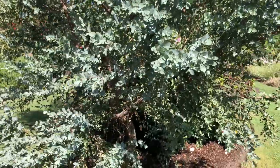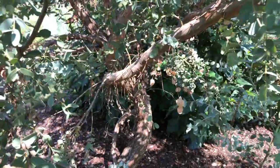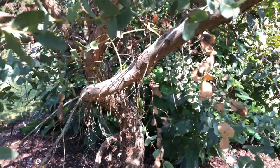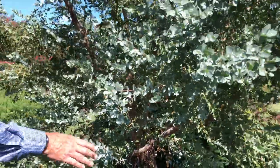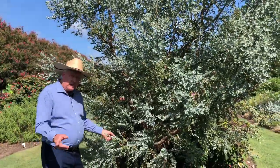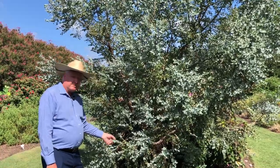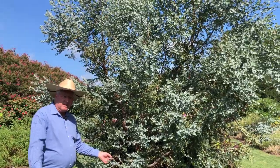It very much reminds me of a Mediterranean type of plant, even though this thing is native to Tasmania, over there next to Australia. But it's grown around the world in temperate climates as a beautiful ornamental plant. So again, it's called Silver Drop eucalyptus. There are larger-leaf ones — we're going to go take a look at one in just a second so you can see what the regular eucalyptus looks like as well. But the Silver Drop is really a nice one.